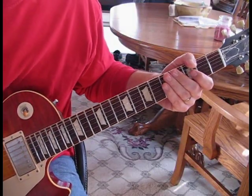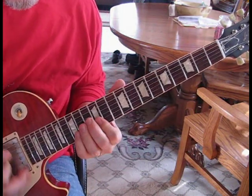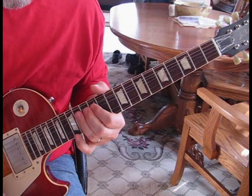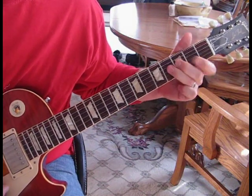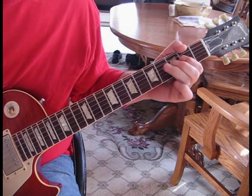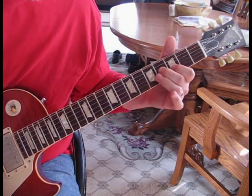The next part becomes distorted again and they count off and start kicking in: one, two, one, two. Then the song kicks in — 'Out go the lights. We'll be right back.'